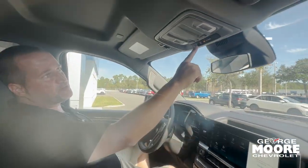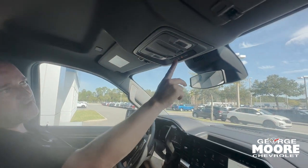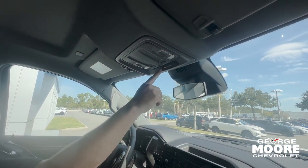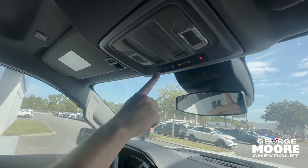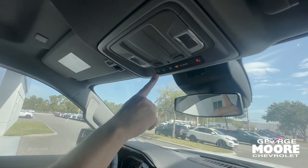With OnStar you can push this button right here and talk to an OnStar representative. There's also an SOS button — if you need any help you can push this button to get emergency services out to you. It's also a Wi-Fi hotspot, and up to seven devices can use it at the same time.